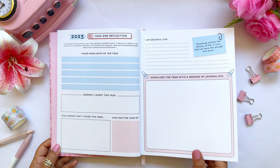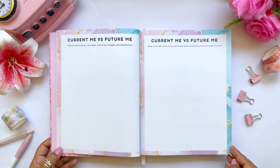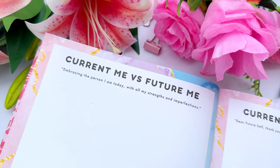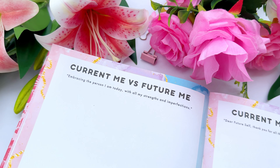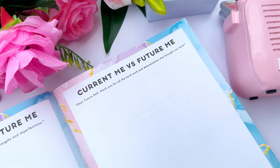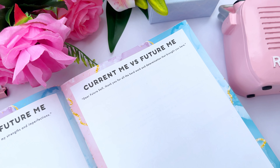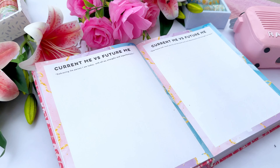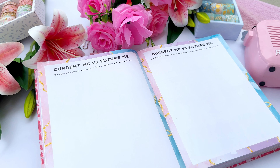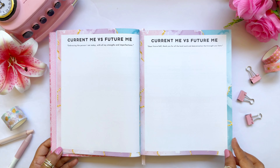Next is a beautiful manifestation exercise called 'Current Me vs. Future Me' — a new addition. On the left-hand page you draw and write about your current self, and on the right-hand page you visualize and draw your future self with your future aspirations and manifestations. The purpose is to embrace your current self with all your perfections and imperfections, and to wish for a better future self.